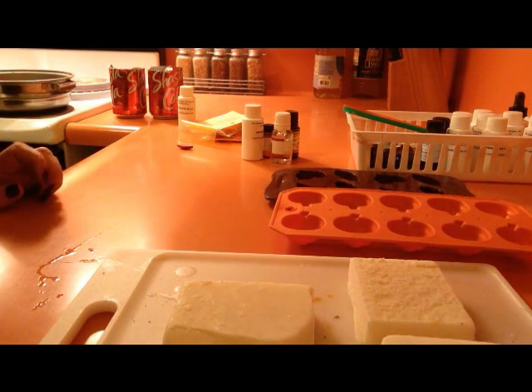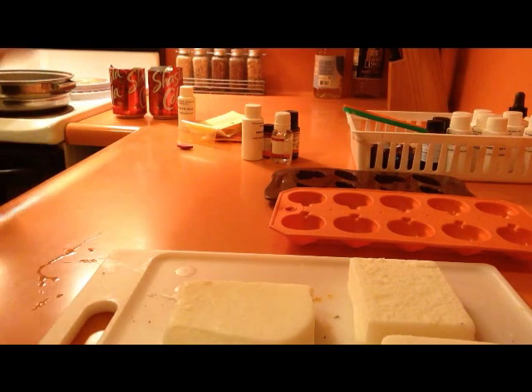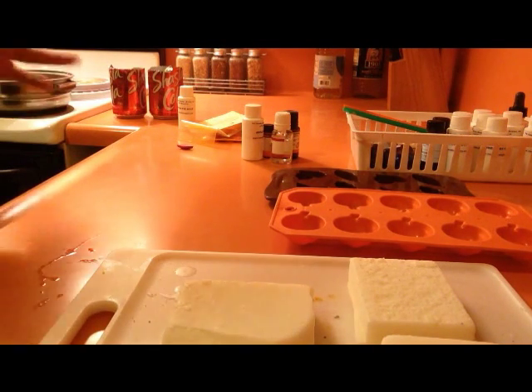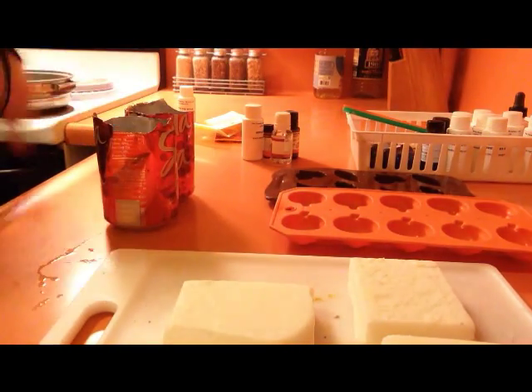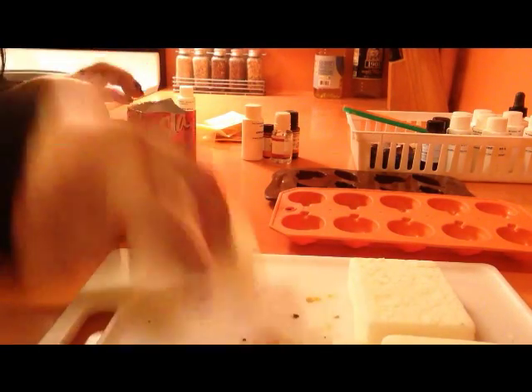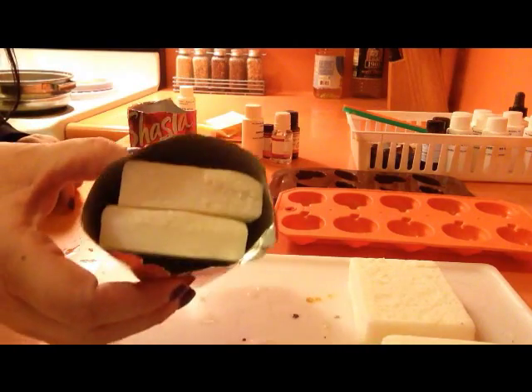If you've never worked with wax before, you want to put it on a low degree setting. That way it doesn't get too rapid and splash water into your wax — you don't want that, or burn it, or get it too hot. While that's warming up, I just take two of each of the dye chips and put them in the can. They fit perfect, as you can see.